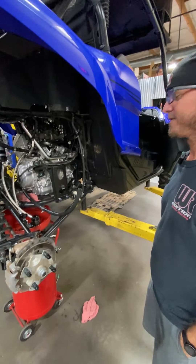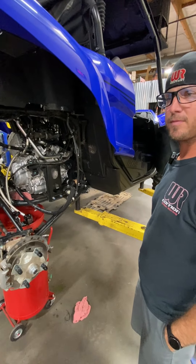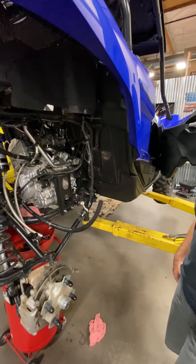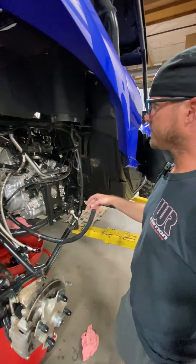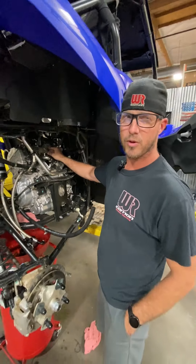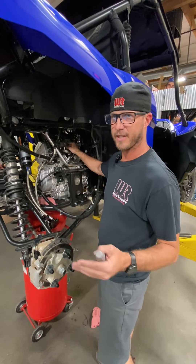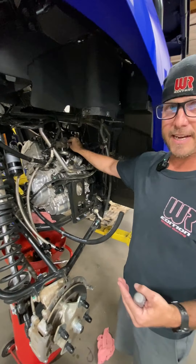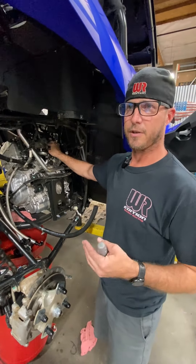We have a 24 YXZ here and one thing we've been noticing lately is the throttle plates get a little sticky. So Kyle's going to show us real quick — give us a little rundown on what you do and what's going on here. We started seeing this more and more on the 2019 and newer cars, but it can happen on the older 16 to 18s too. If your throttle's hanging up, it doesn't want to return real good, or it's a high idle.